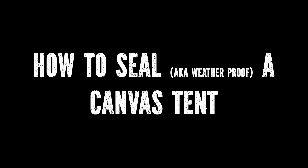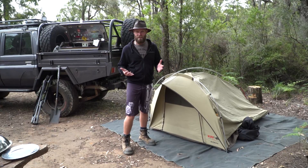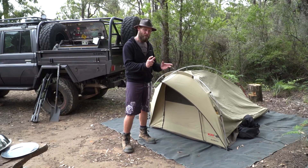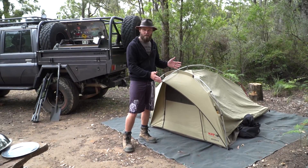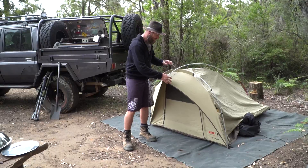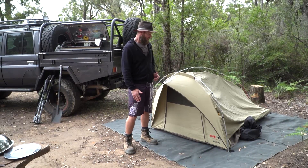If you just bought a new canvas tent, swag, or whatever it is — if it's made out of canvas — you want to seal it and weatherproof it. The best way to do it naturally, so you don't have to buy those special coatings in a spray can — I've tried them, they don't really work too well and have a bit of a smell. I'd leave it outside for a week in the rain and sun. It contracts and expands, contracts and expands, and the gaps in the canvas become tighter so it won't leak — it becomes pretty much weatherproof.